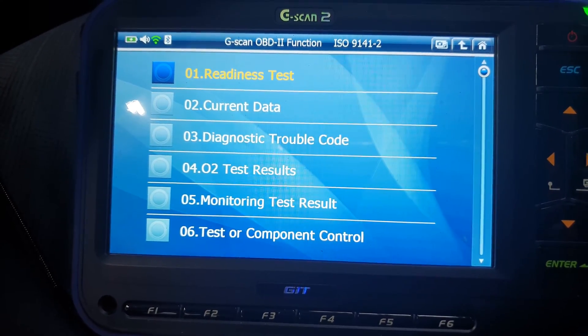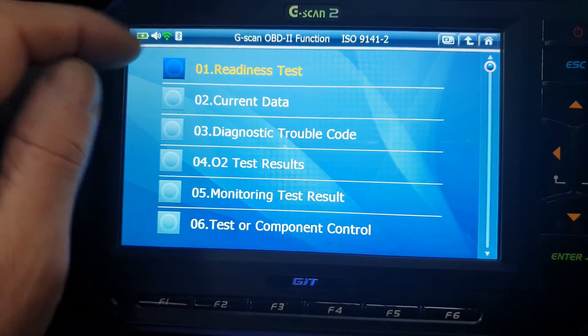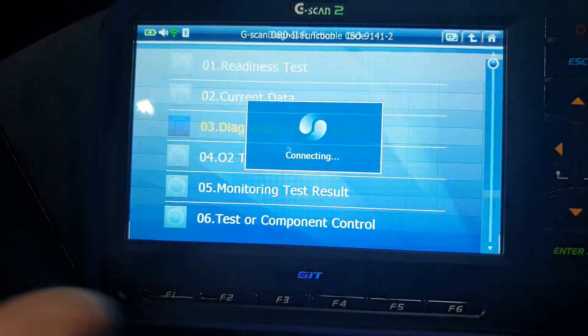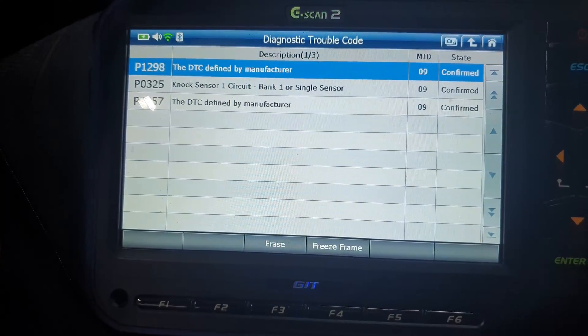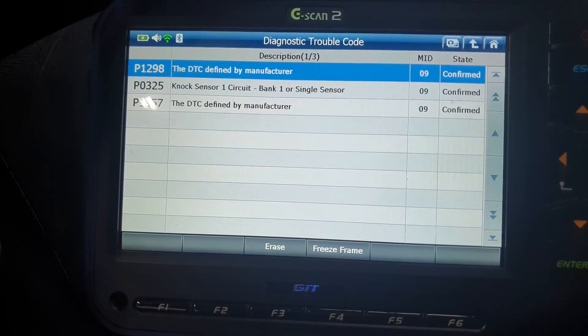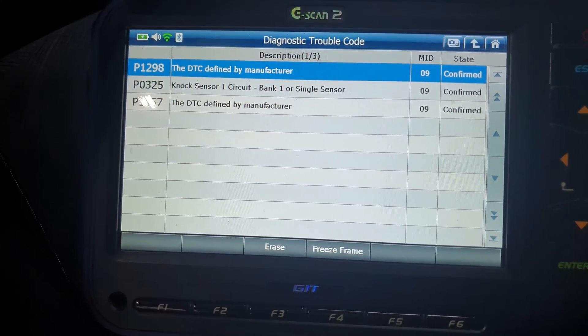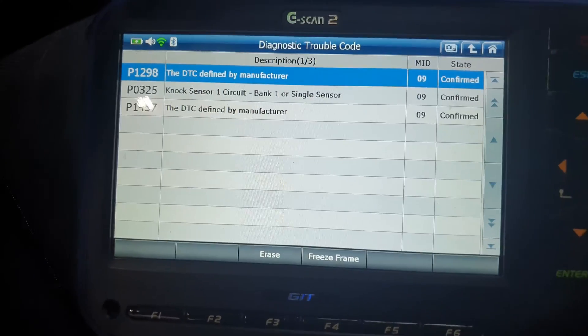Alright, flower mechanic here and we're working on a Honda CRV. I'm going to go ahead and check diagnostic trouble codes, and we have this P1298, which is actually for the load detection circuit — that's really the only one I'm going to be touching on today.